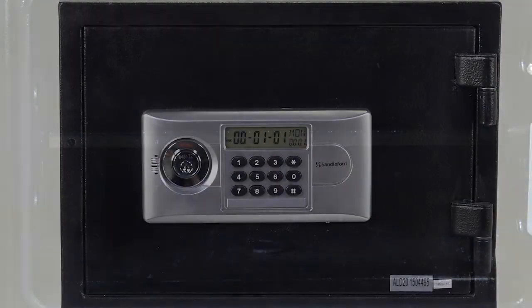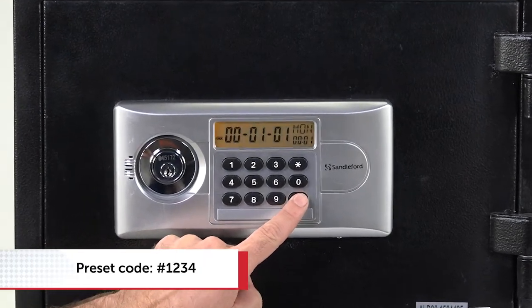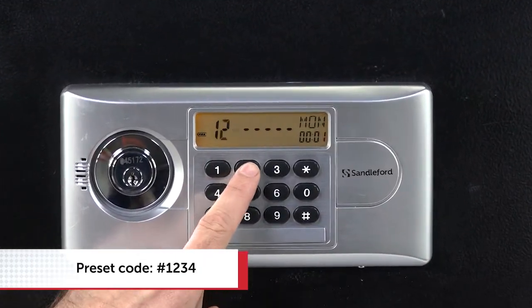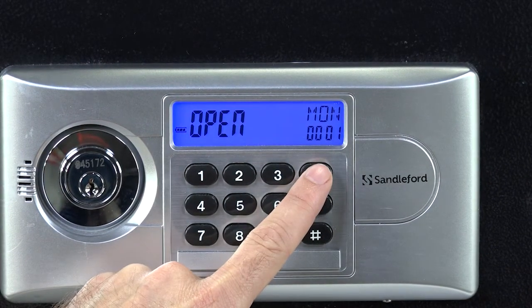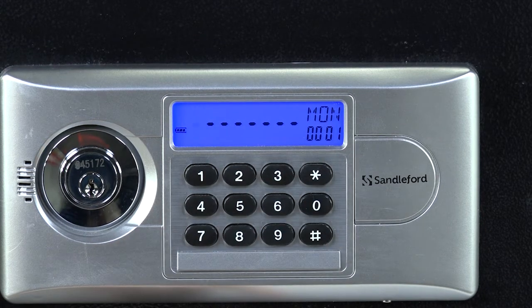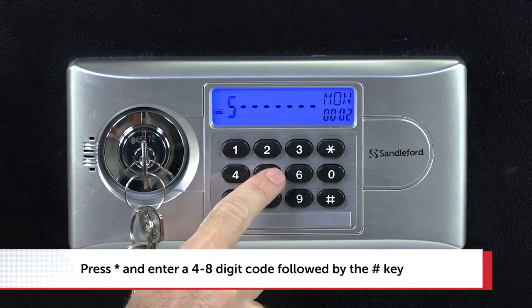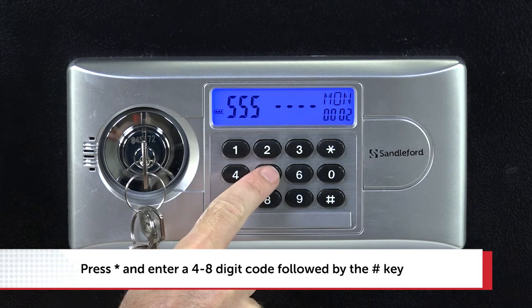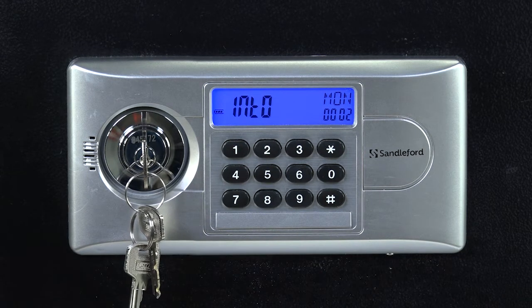To set your own personal code, press the hash key and enter the preset factory code 1234, then press hash again. The display will turn blue and read 'open'. Press the star key and within seven seconds the display will go blank and you can input your new user code of four to eight digits, followed by the hash key.